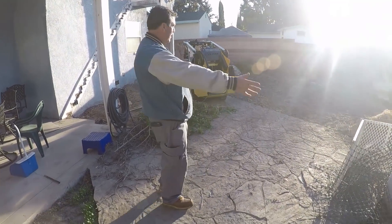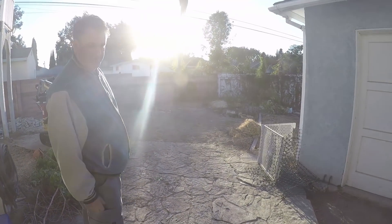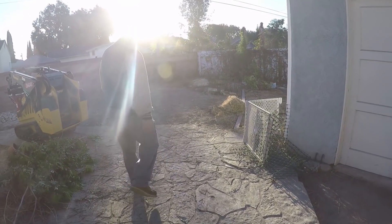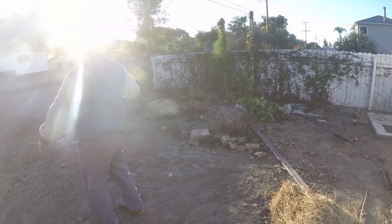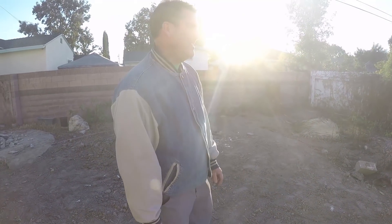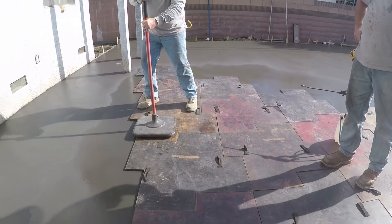This whole backyard is getting leveled out. We're removing all of this stone — it was set on top of concrete, and they did a pretty solid job on it, but it's all coming out. We're going to do about a three-foot planter bed around the entire block wall perimeter. That won't have any concrete; it'll be left dirt for future planting. Then we're going to do an Ashlar Slate stamped concrete gray throughout the whole area and down the side of the house as well.